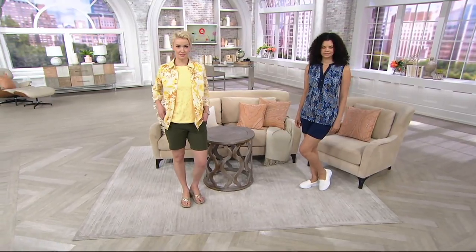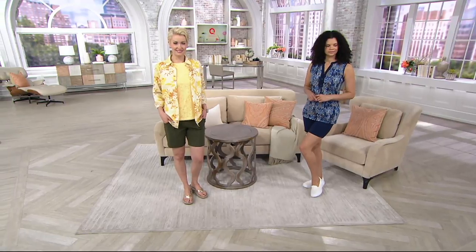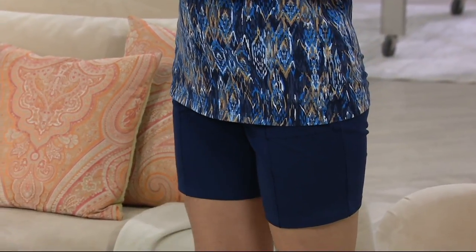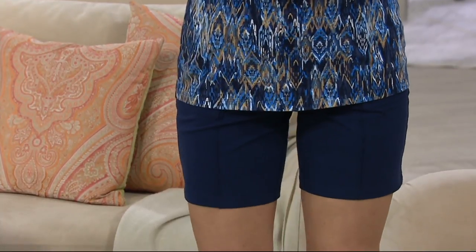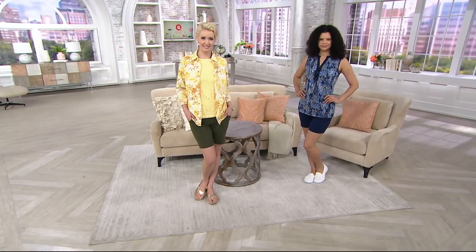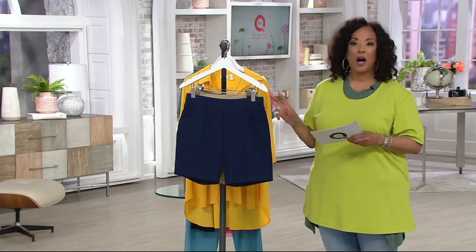A great pair of shorts is a must for summertime, and it can be a challenge to find a good pair — ones that fit, ones that flatter, ones that are comfortable, not too shorty short, not too long. That sweet spot of a good pair of shorts. I think we found them. These are from Denim & Company under the Denim & Company active umbrella, and this perfect pair is under $30.